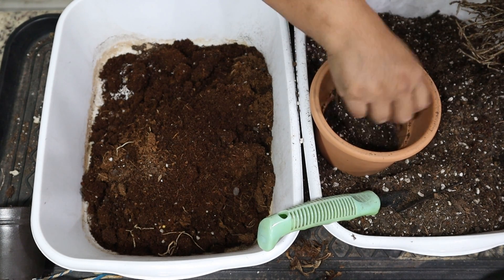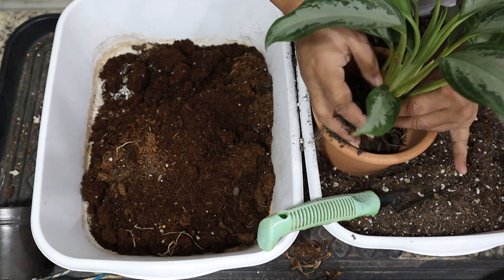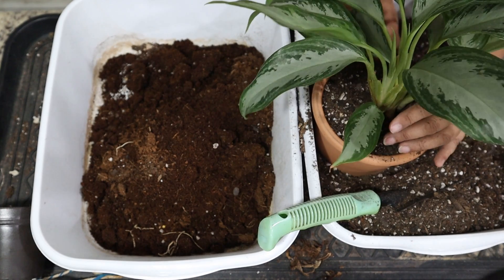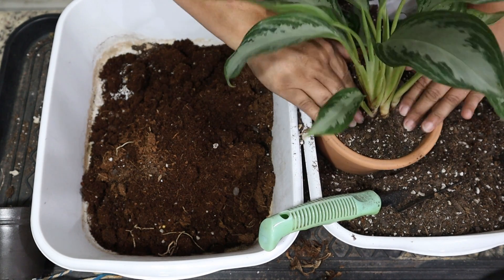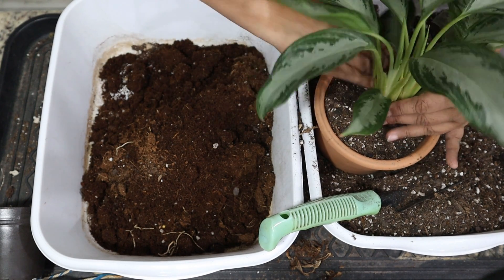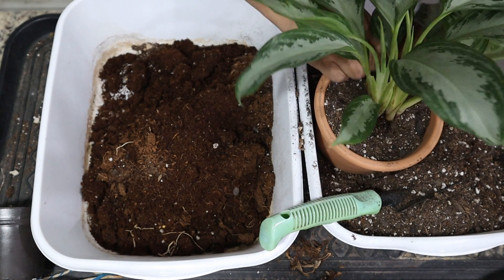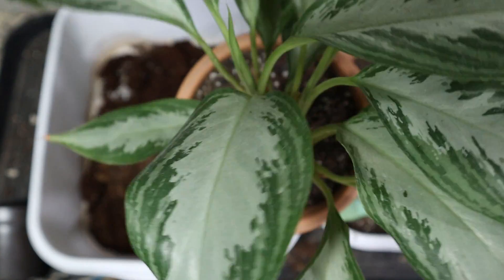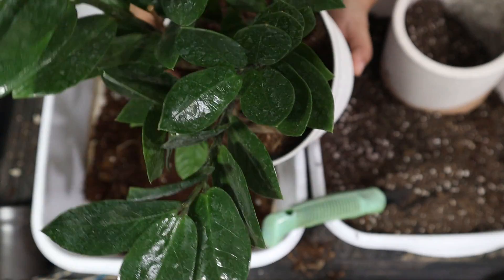I'm going to put it in the terracotta pot. Make sure that it's at the same level, then backfill it and give it a shake to get the soil in between those healthy roots. Pat it down to get it settled and get rid of any air pockets. It's got a nice leaf opening up there — it's going to grow real nice. Okay, so now we're going to take out the ZZ plant.